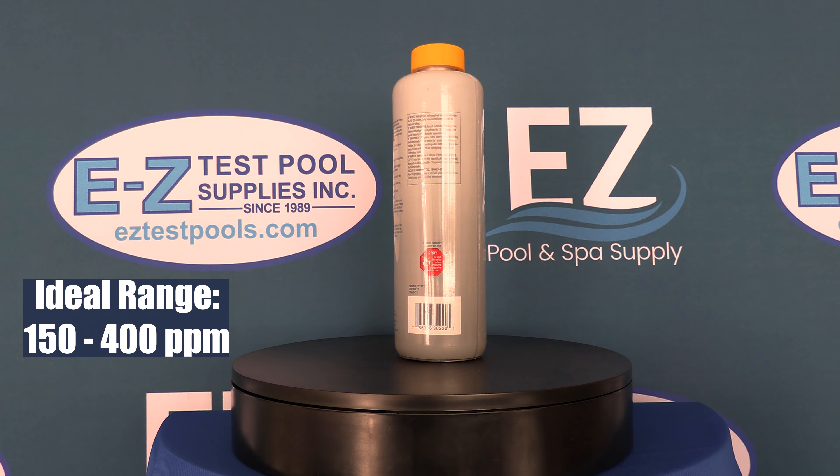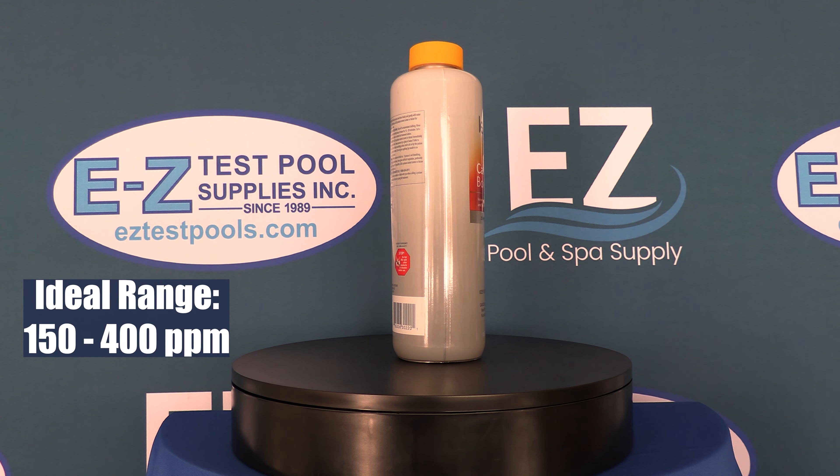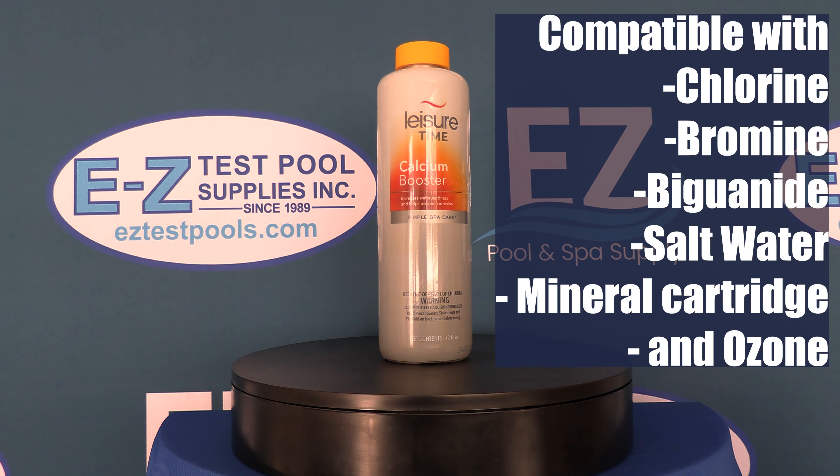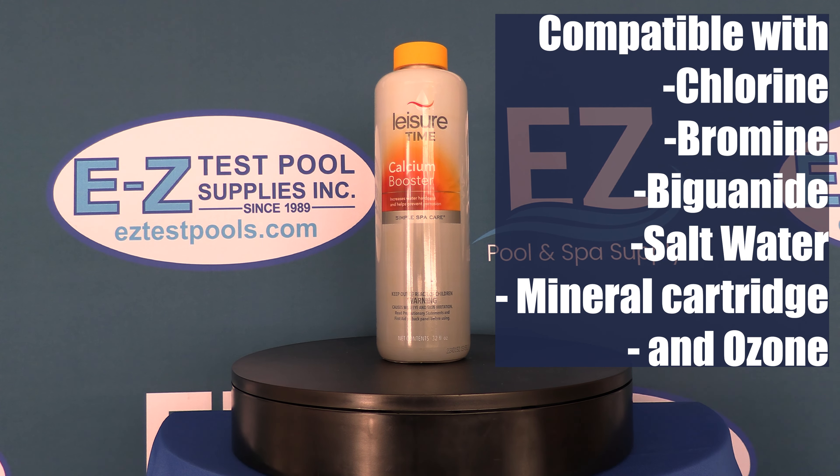Hardness levels should be maintained between 150 and 400 parts per million. This product is compatible with all sanitizers including chlorine, bromine, biguanide, salt, ozone, and mineral cartridges.